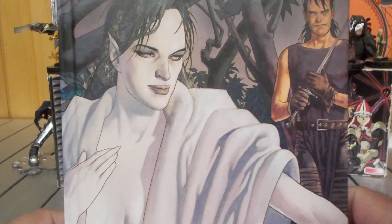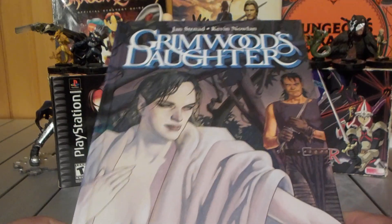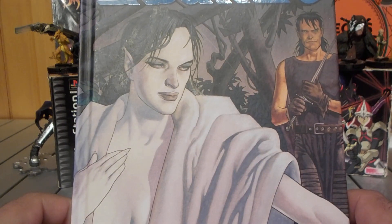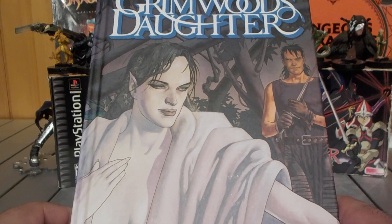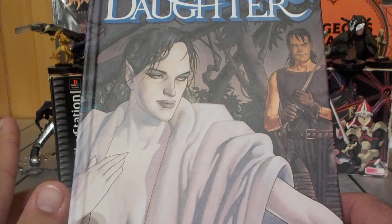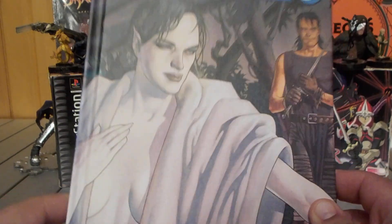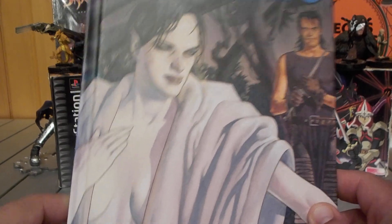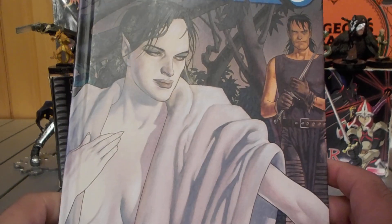What's up guys, it's your boy Justin with another Fantasy Graphing On review. Today we're reviewing Grimwood's Daughter, which is written by Jan Strand with art by Kevin Nowlin, and this is a hardcover by IDW — I don't remember what IDW stands for.